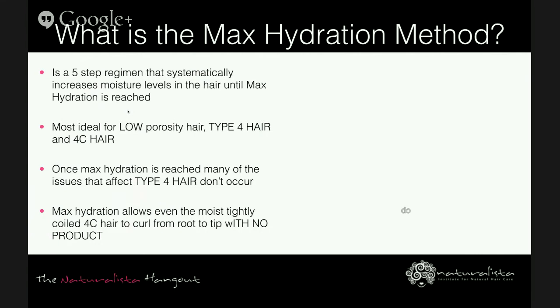The information I'm presenting is from the creator of the Max Hydration Method — so what it is, who it's for, the ingredients, and the products all come from the creator. The regimen does work for all hair types, and if you don't fall into the category of low porosity or type 4 hair, you can be a bit more lenient on products and take modifications as your hair needs.